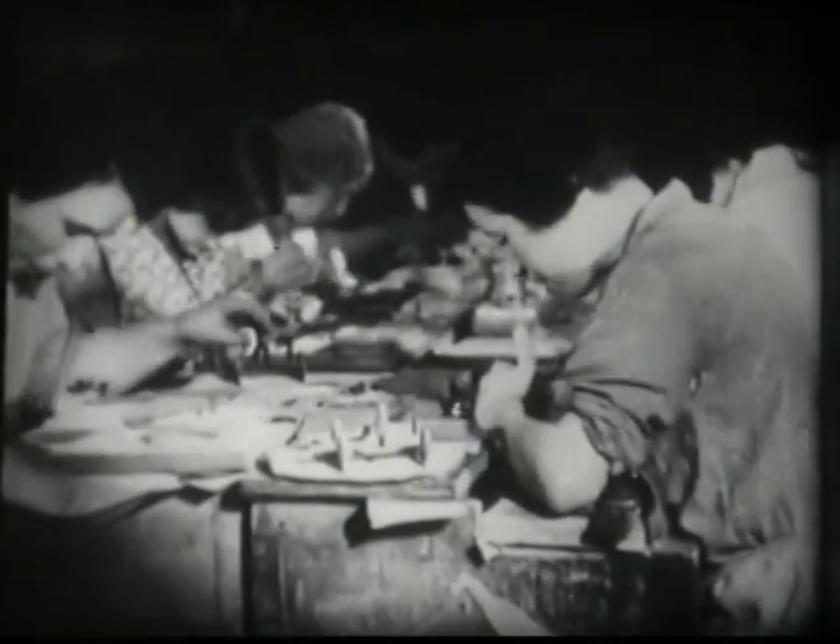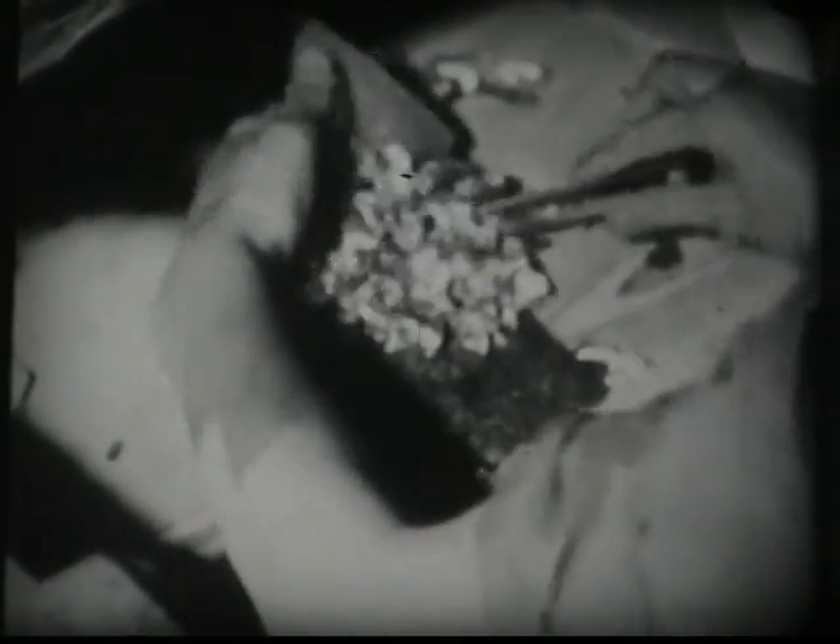But you mustn't think that this part is wasted — it's far too precious. The gold waste is carefully gathered together, and then back it goes into the furnace to be remelted for moulding into new leaf.